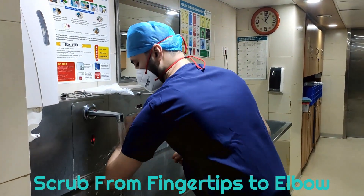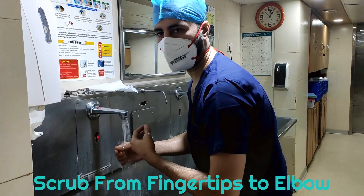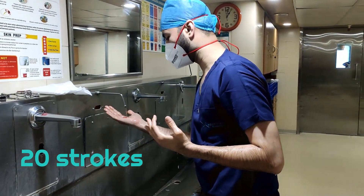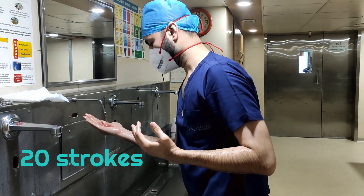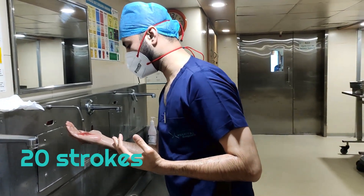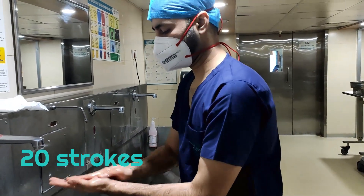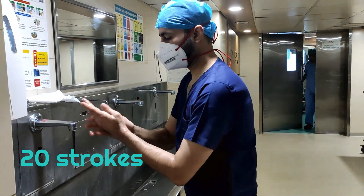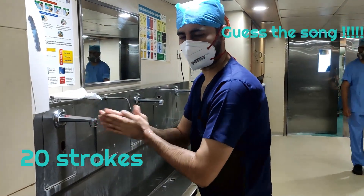You can use either chlorhexidine or betadine, whichever is available. We have chlorhexidine available in the OR and I am using that. Take a generous amount of chlorhexidine in your palm and make a good lather.